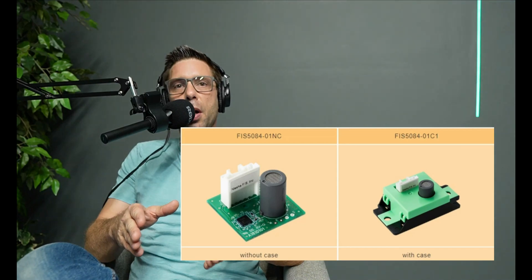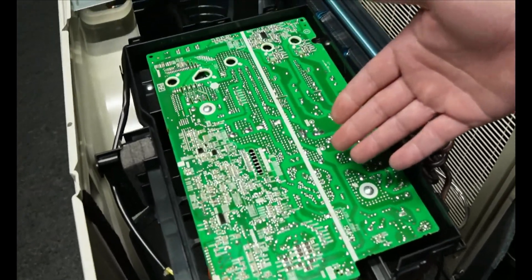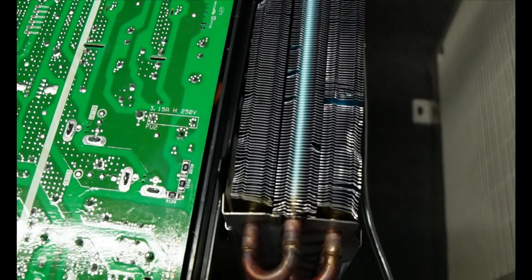These new R32 and R454B systems come with gas sensors and mitigation functions. If the sensor detects refrigerant, it turns the fan on to reduce the concentration. They've been using R32 equipment in Europe and Asia for a long time with no issues. In our last recording, we compared a phasing-out R410A to a new R32 system — the R32 system was more efficient and appeared to have better quality. The industry is making great progress.